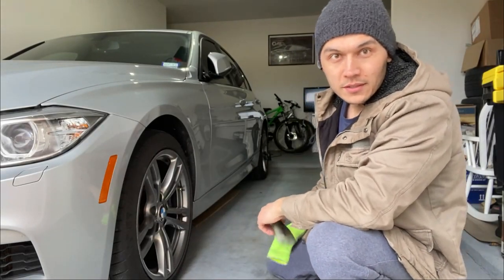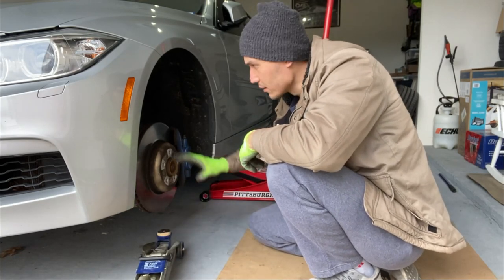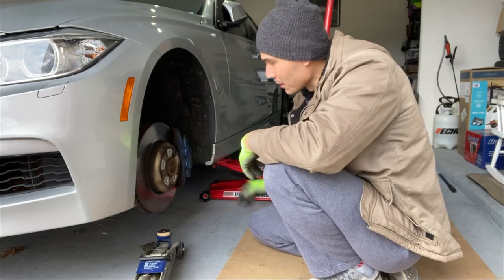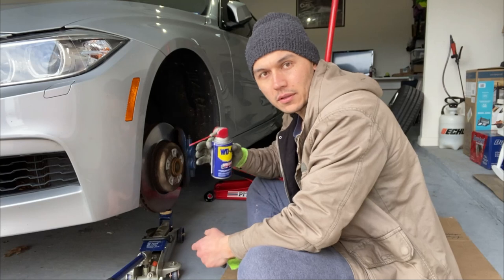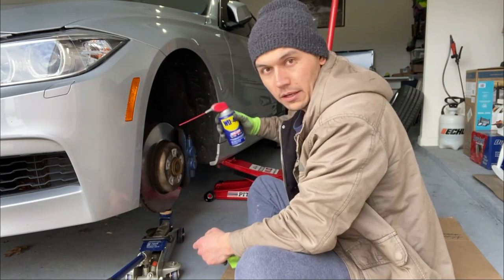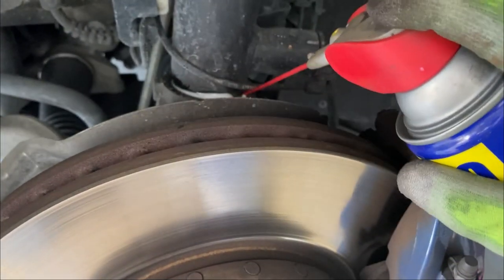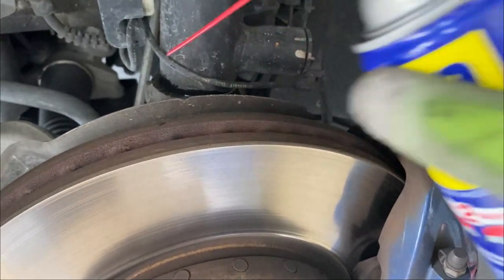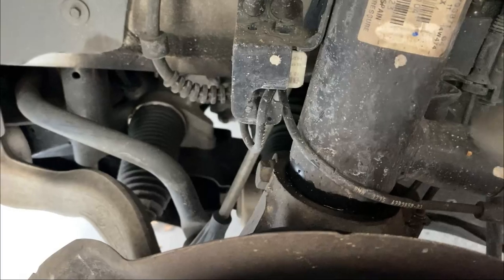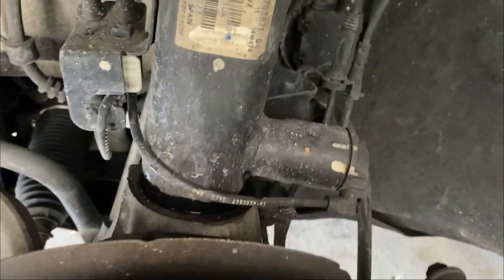Step one: let's remove the wheel. Once the wheel is off, it's a good idea to put a little jack underneath the assembly to support it so it doesn't compress down. Now spray a little WD-40 at the bottom of the damper — right where the shock is sitting — so it creates a smoother surface to help it come out. Then take out the brake lines and damper control lines and push them out of the way.